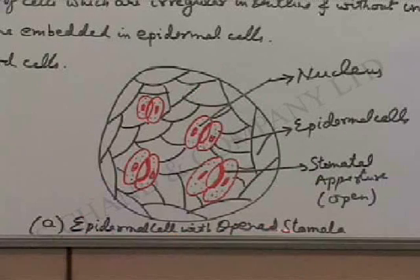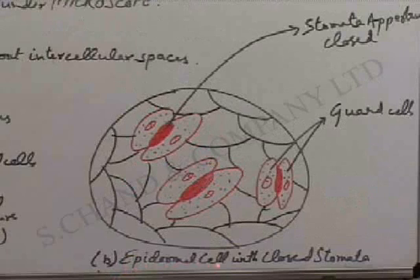Epidermal cell with open stomata — as you can see, this will be the nucleus, the epidermal cells here, and the stomatal aperture open. The epidermal cell with closed stomata — this is how we are going to view this under the microscope. The stomata aperture closed, and these on the sides are the guard cells.